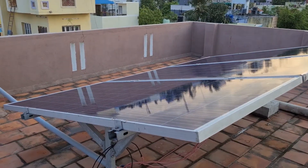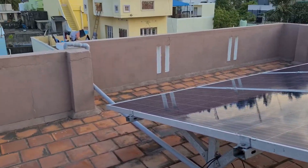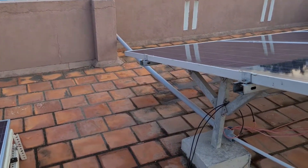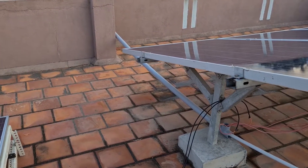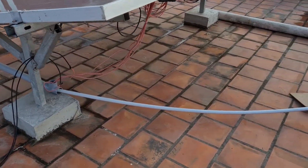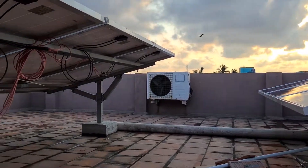On an average day I get close to around 11 to 13 units, which is actually good. I have placed all the silicon wires inside PVC pipe so that they stay safe from the UV rays of the sun and don't get damaged.